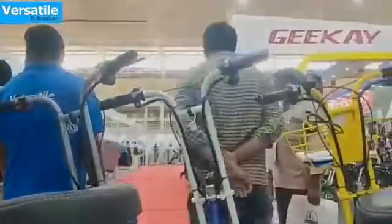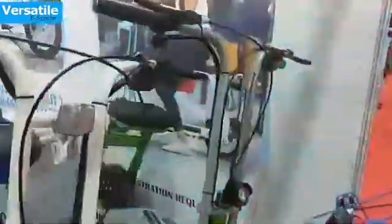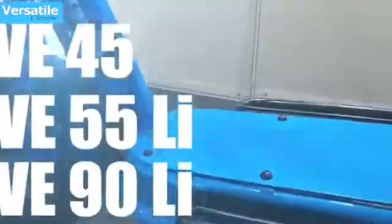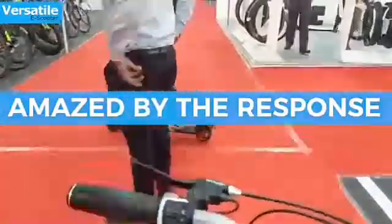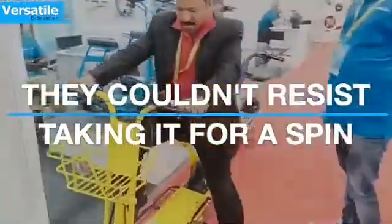Talking about its design and specifications, the main highlights of this scooter are an LED projector headlamp, a battery level indicator, full metal body, and a comfortable seat. This electric scooter is made with alloy wheels, and braking is handled by dual disc brakes. The payload capacity is around 150 kilograms and it has 115 millimeter ground clearance.